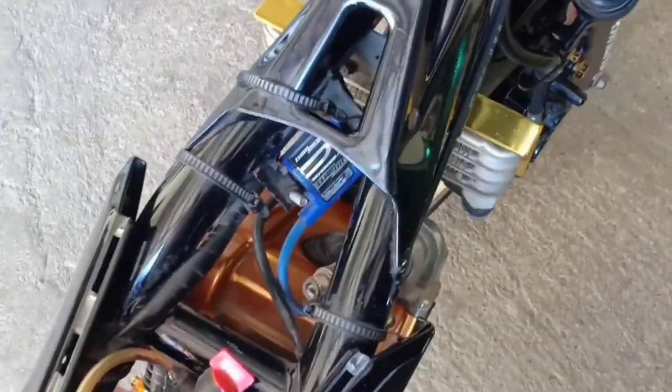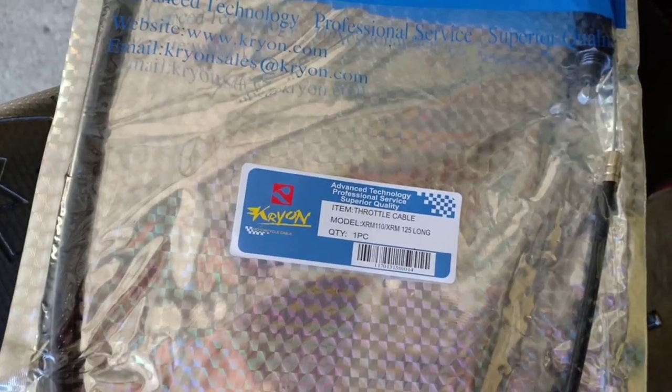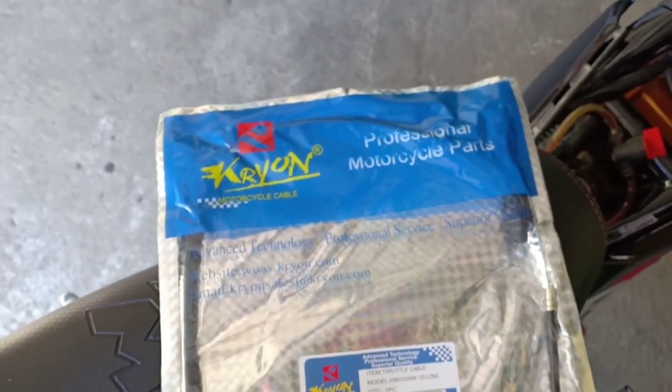So, how are we now, mga ka-Motospades? I'm going to go to the throttle cable now. The throttle cable is for the XRM125 — this is it. So, XRM125, long. And the brand is the Kryon that I put on.